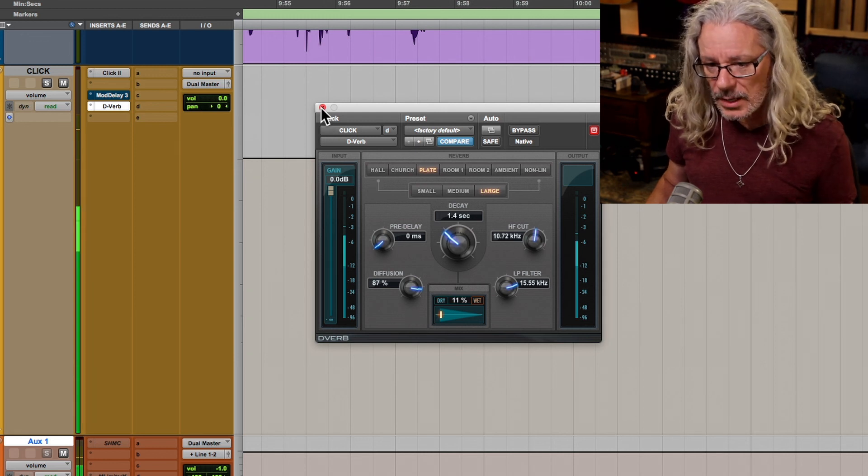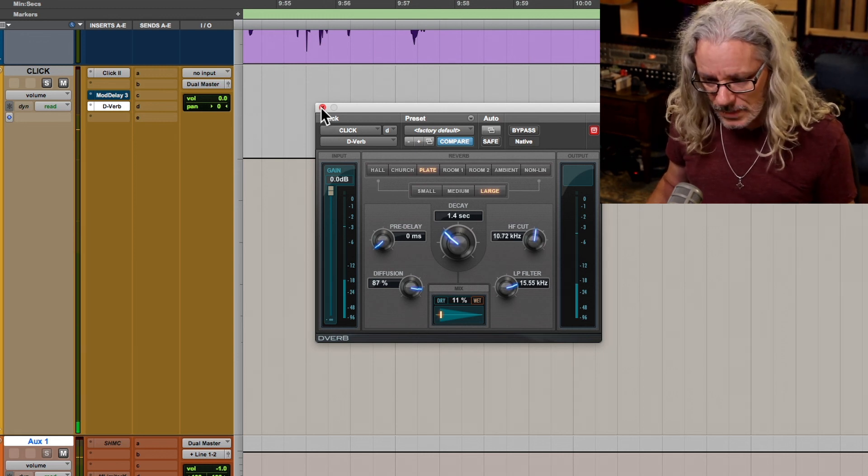Sometimes instead of an actual click track plugin, I'll find a loop that's kind of cool to play with that captures the vibe or feel of the song — that can help a lot. You can also program in tempo changes with the click, which is a little more tricky. You have to plan out your count-off and exactly where changes happen. But sometimes going into a bridge I'll slow it down a little bit, or I'll want the choruses just a teeny bit faster, bumping up the tempo on the measure leading up to the chorus, then bringing it back down on the verses.